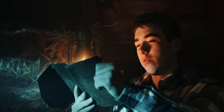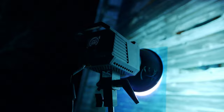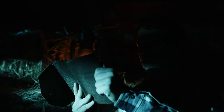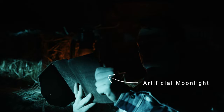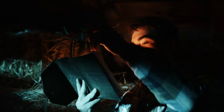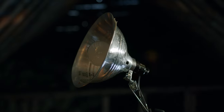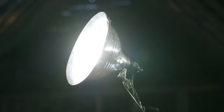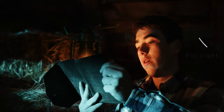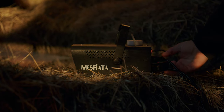Scene number 2. Let's start with our lantern as our practical light. First we adjusted the Aputure 200X and added our moonlight to the scene. Then we added our book light acting as the key light on Thomas' face. Then we used a can light to fill in the shadows. We added some fog and we get our scene.